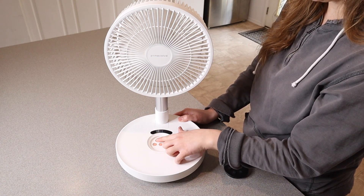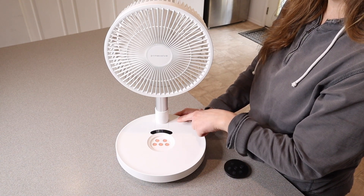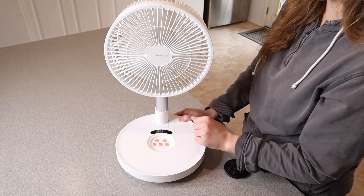We also have a timer function and you can go anywhere from zero to eight hours, adjustable by the hour, so I do like that.